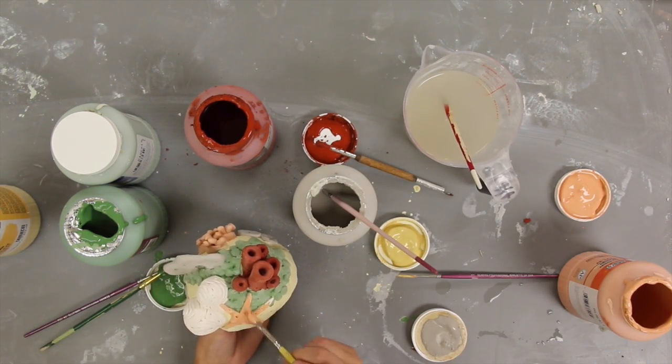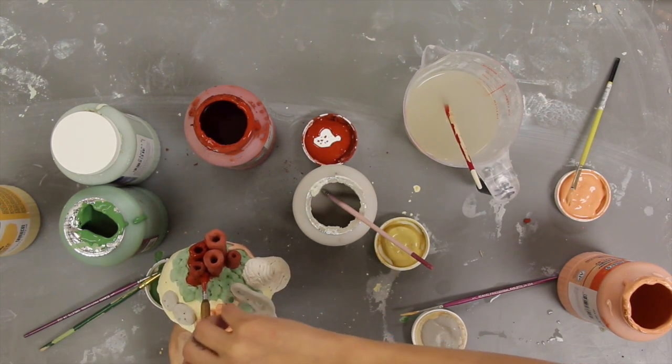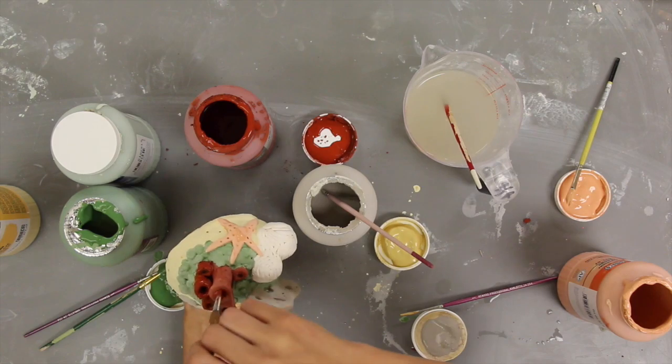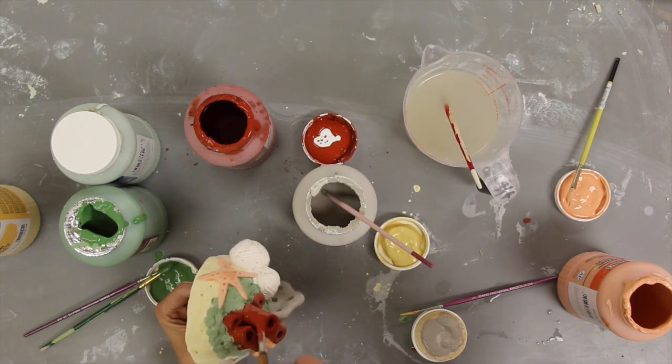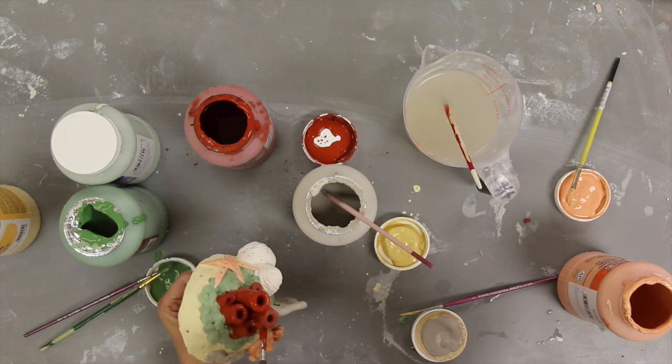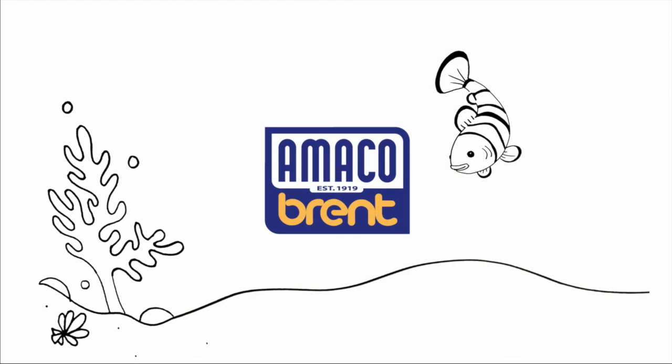When the pieces are done, it's a good time to host a final discussion about the beauty of coral reefs, the modern dangers they face, and how understanding and preserving coral reefs can save their future, and our own. We thank you for joining us for another Amaco lesson plan, and we hope you enjoyed the experience of using art and clay to learn more about the beautiful world of coral reefs.